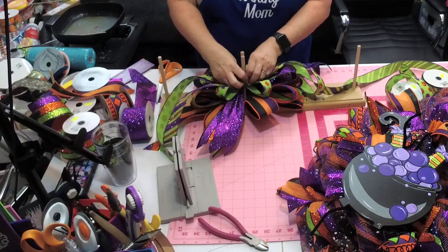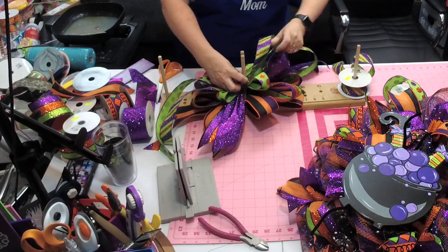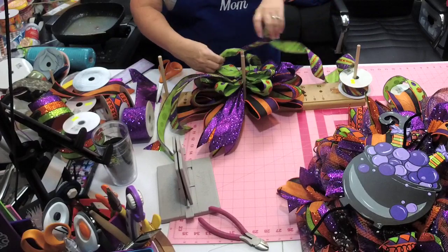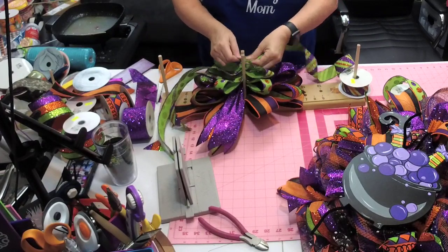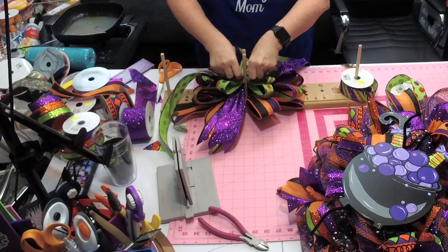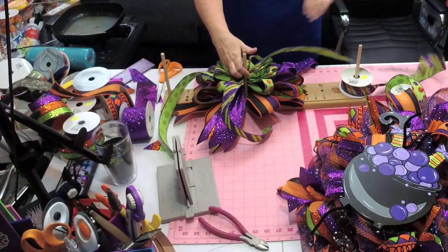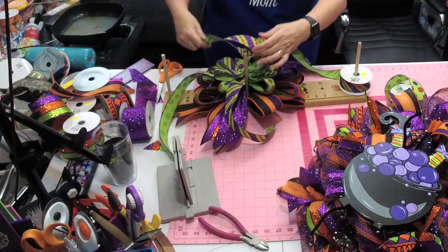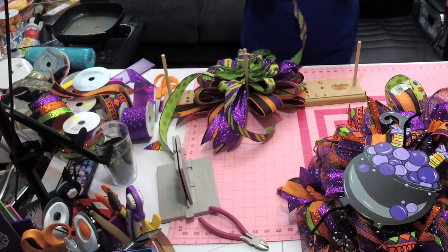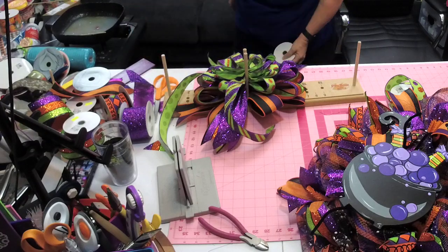Sorry y'all — we're gonna go in between that, in between this one, and in between that one. Then I'm just going to make like a little centerpiece and then trim it off.